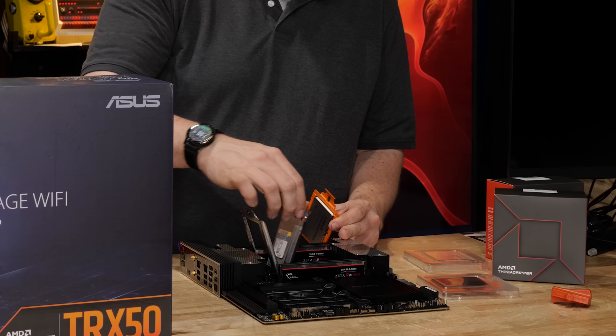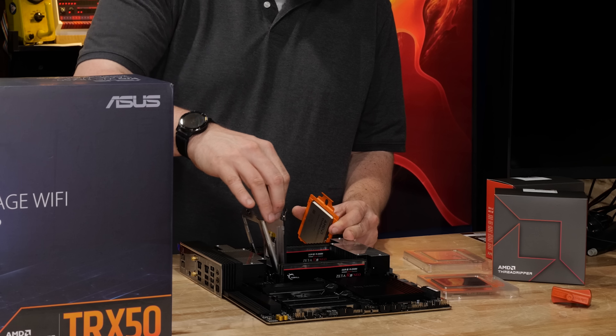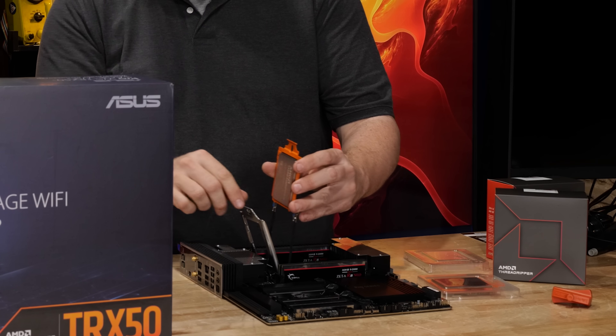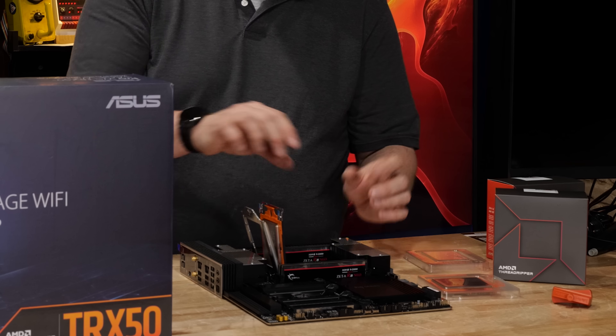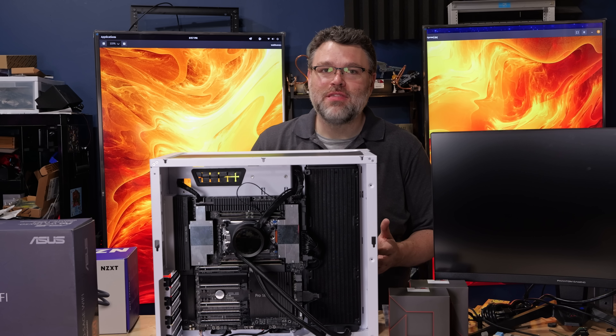AMD has the absolute friendliest DIY installation mechanism. There's a cover, a latch thing, a plastic sled, and a protector for your socket. You slide out the plastic thing, slide in your CPU, and then remove the protective cover from the socket.